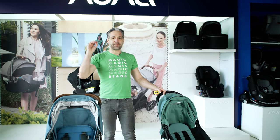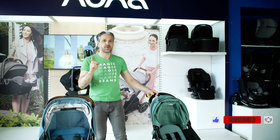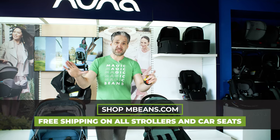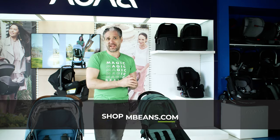I'm imminently coming out with my best lightweight travel strollers of 2022, so you should definitely like and subscribe so you're alerted when that video comes out. Also don't forget to check out our stroller playlist because you'll find all of the strollers, car seats, and baby gear products that you need to research for you and your family. Thank you so much for watching — I'll see you at the next Magic Beans video.